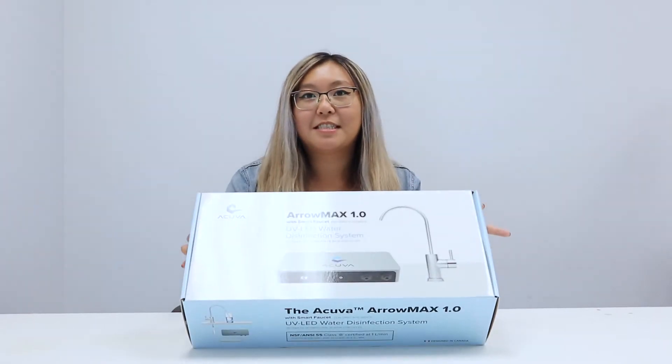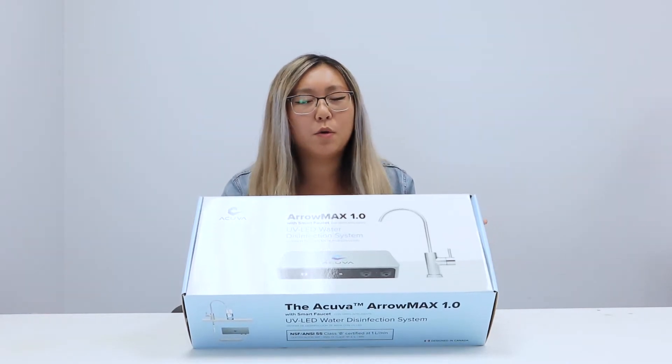This right here is the Aromax 1. It's super compact and lightweight — it only weighs about one and a half pounds. It takes very minimal space under your sink, and what's also great about it is that it's maintenance-free because it pretty much cleans itself.